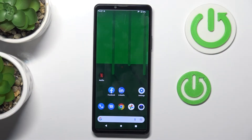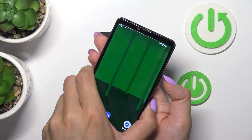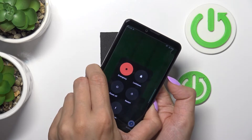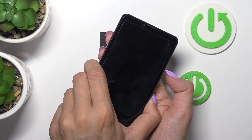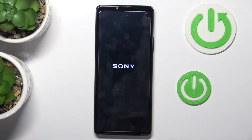In front of me is the Sony Xperia 10.4. Let me show you how to perform a soft reset of this device. All you need to do is grab your phone, tap the volume up and power buttons together, and keep holding. Once you feel the vibration, you can release the buttons and wait until your device has rebooted.